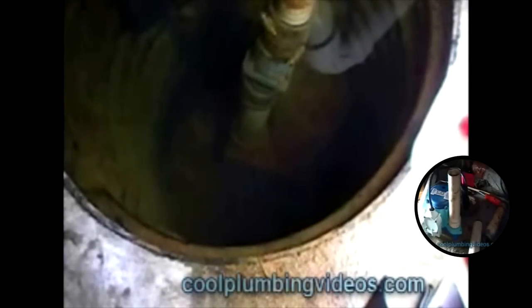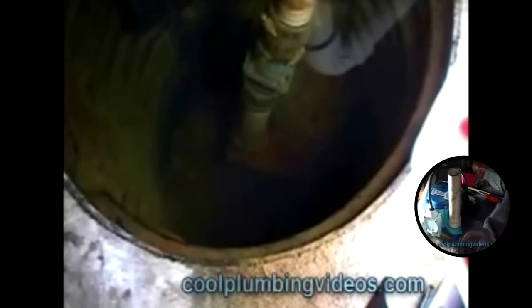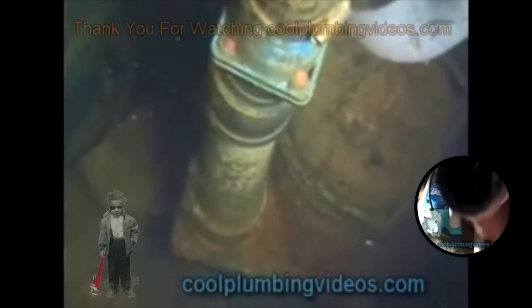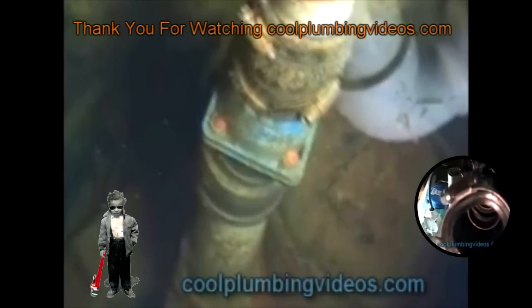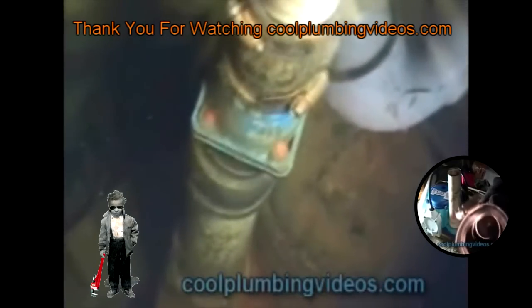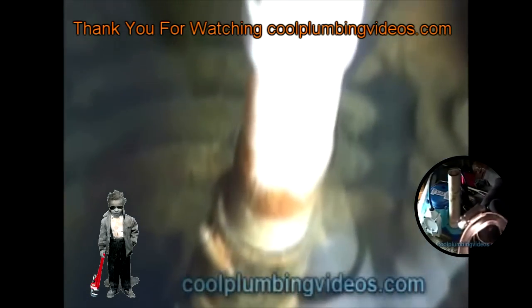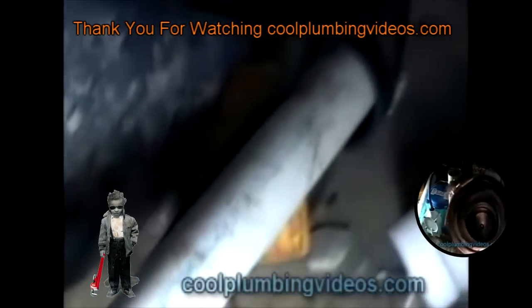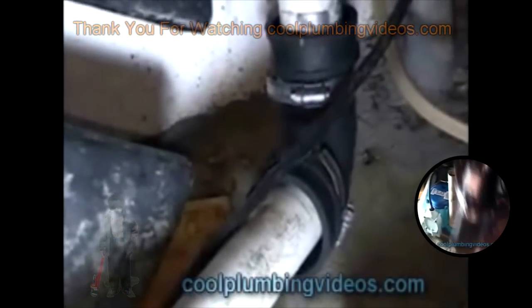Replacing a bad sump pump — this is basically what you might see once you remove the cover from the sump pit. You see the sump pump down at the bottom, the check valve (some people call it the backflow valve), and the discharge pipe.